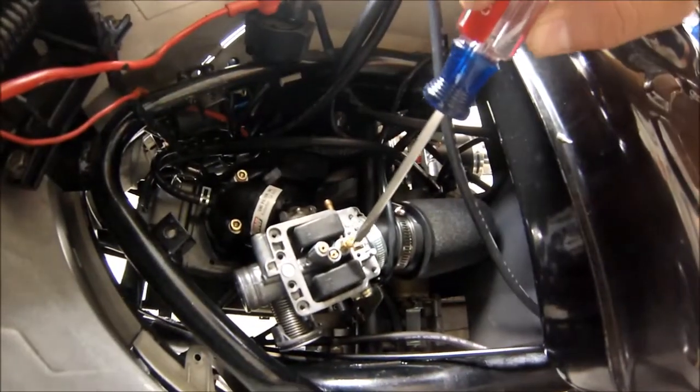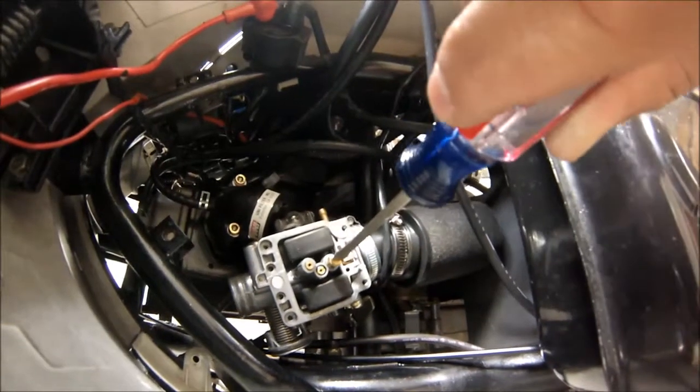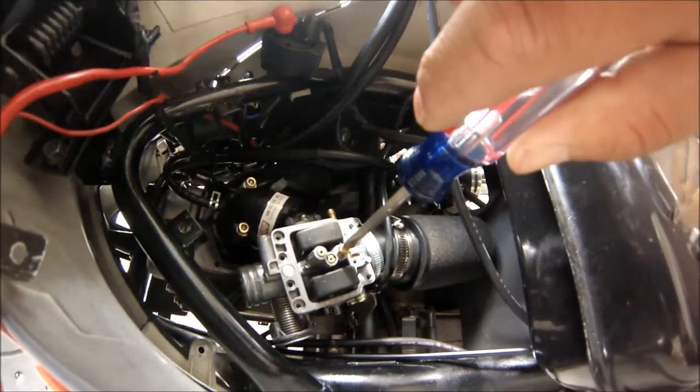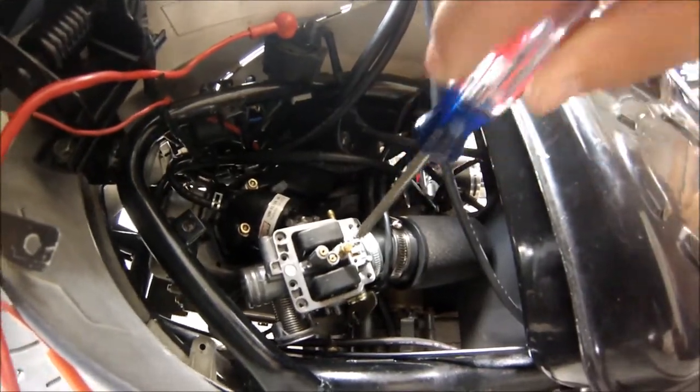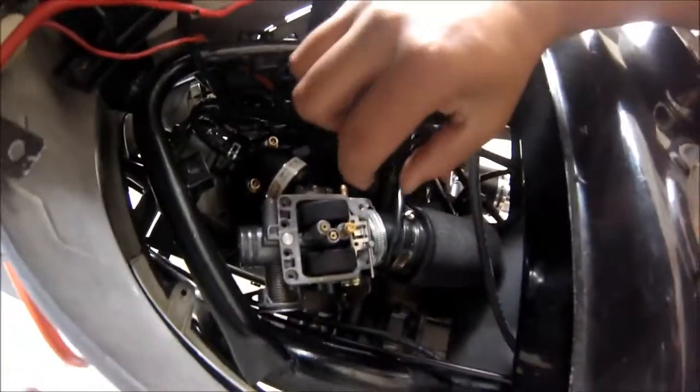I'm putting in a slightly larger 102 jet because I have a uni air filter and an exhaust upgrade. Get the right size — there you go. You don't want to do it too tight, but you'll feel it when it's tight enough. That's probably good right there.